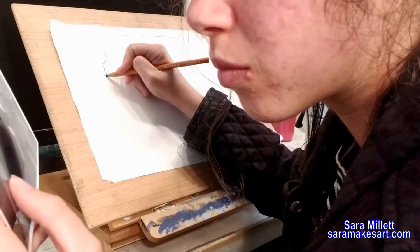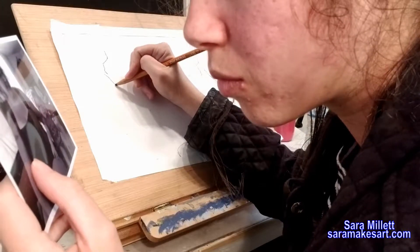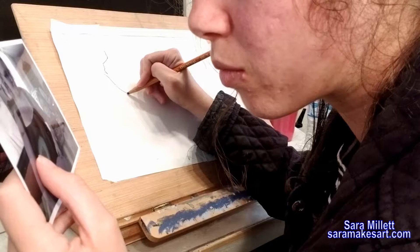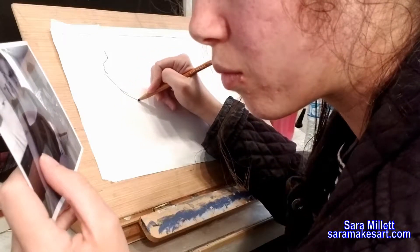I talked about blind contour before and I have a card with my blind contour video up. If you're not sure what blind contour is, go watch that and then come back. The point of doing a blind contour isn't to make a great drawing — it's to force yourself to focus intently on your subject and really get to know the lines and contours of it.